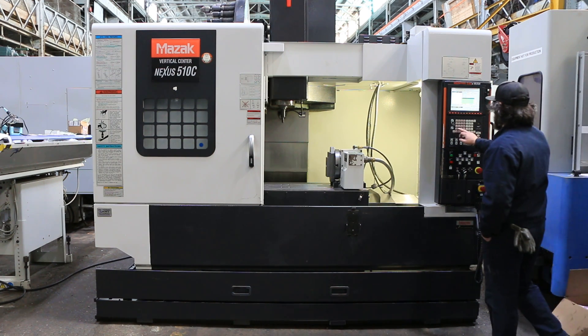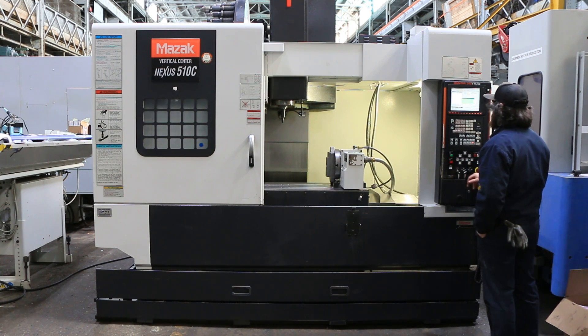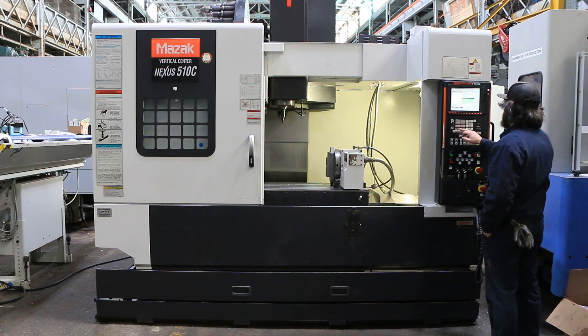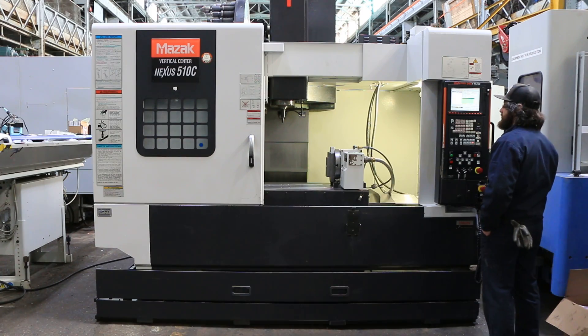We're going to run it for you. The machine's running right now at 5,000 RPM. It goes up to 12,000 RPM. It has 7,500 RPM.